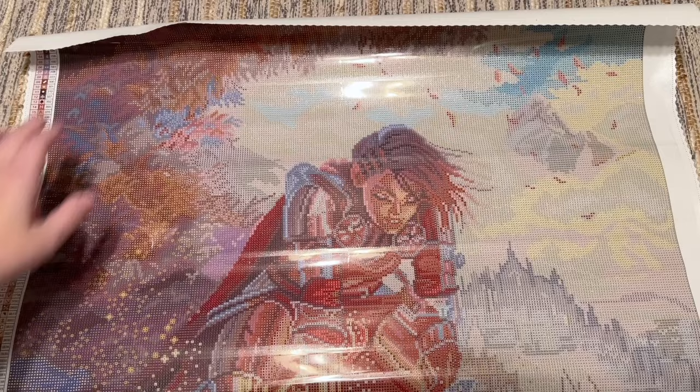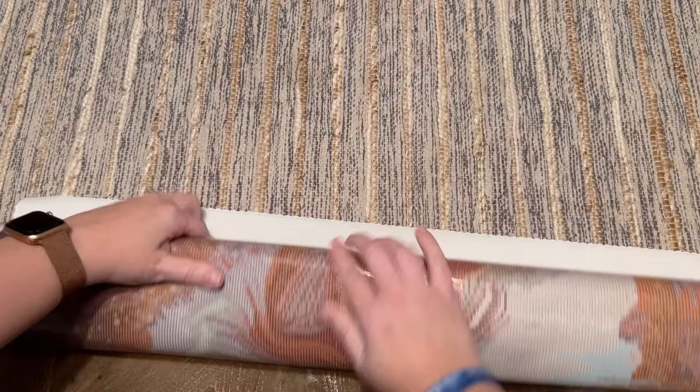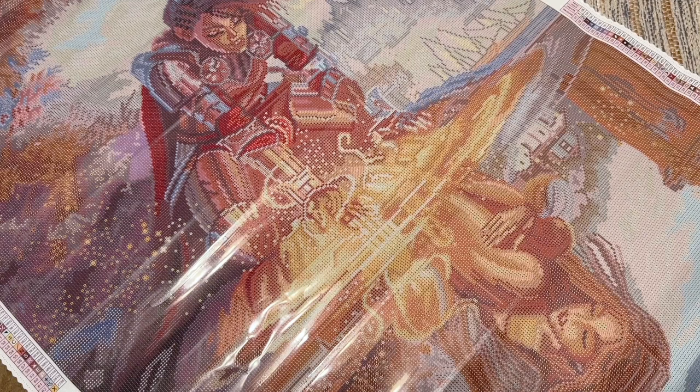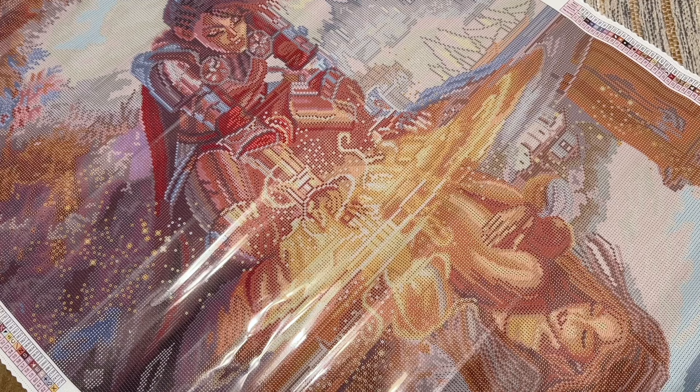I was really not expecting to look at this and just fall in love. I really, really love the artwork. It was very much speaking to me and calling my name. I found myself thinking about what the artist is trying to convey, and it's made me fall even more in love as I thought about it. Seeing it in diamond painting form, I'm really impressed.